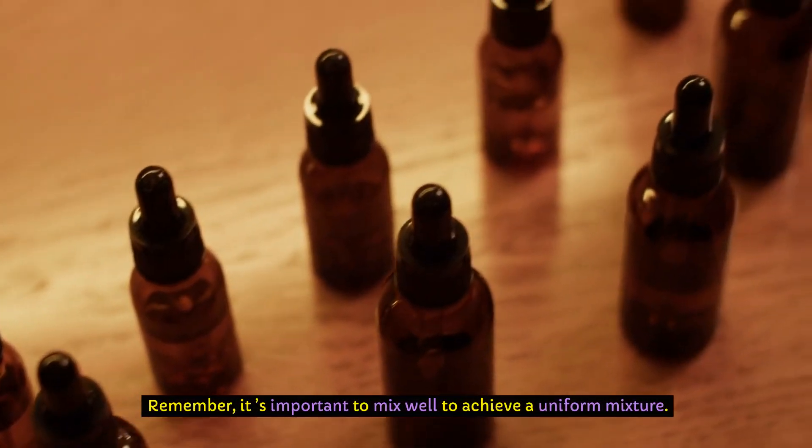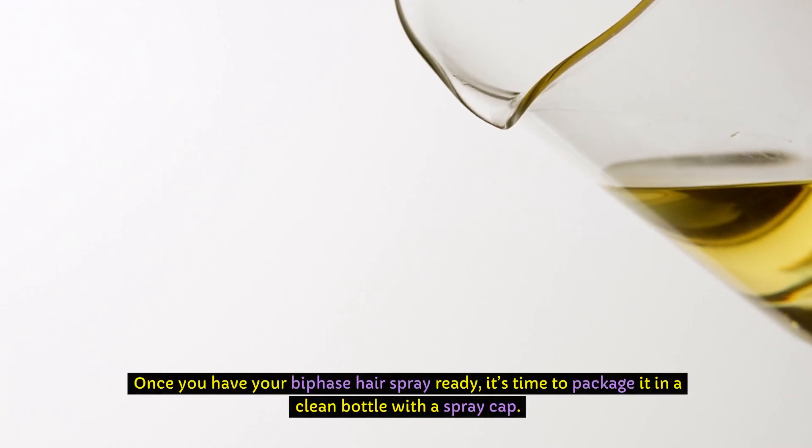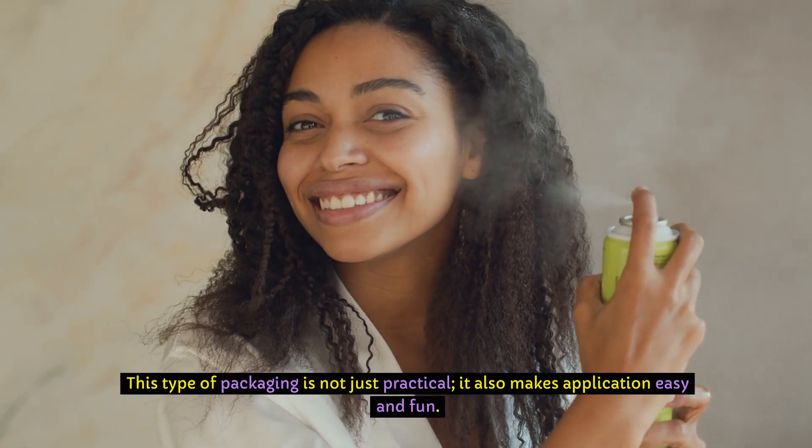Remember, it's important to mix well to achieve a uniform mixture. Once you have your bi-phase hairspray ready, it's time to package it in a clean bottle with a spray cap. This type of packaging is not just practical — it also makes application easy and fun.